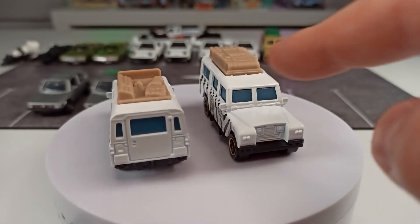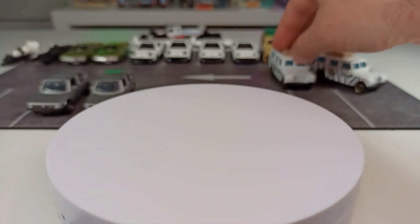It's not my favorite casting, by the way. I don't like it when they don't have an interior, but it is how it is.